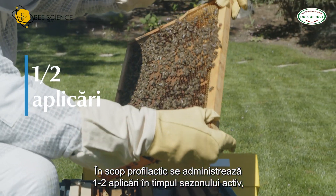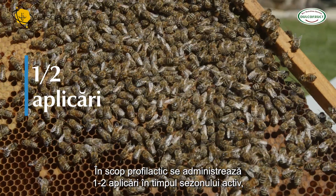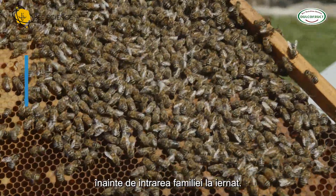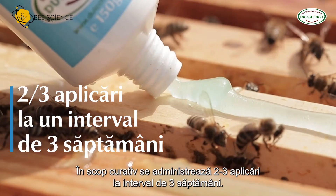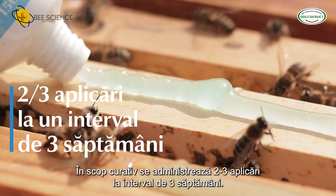For prophylactic purposes, administer one to two applications during the active season, before the bee family prepares for wintering. For curative purposes, administer two to three applications at an interval of three weeks.